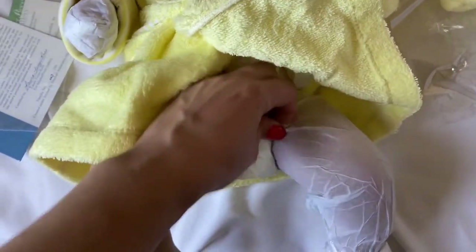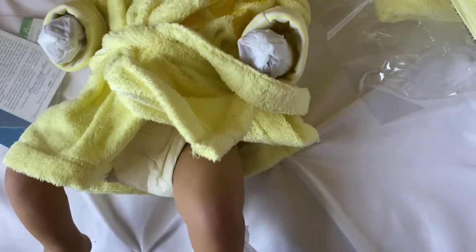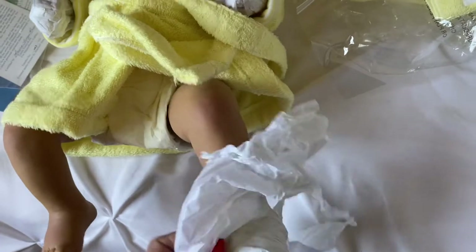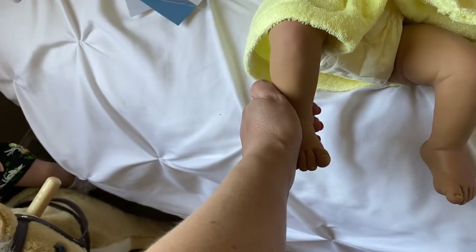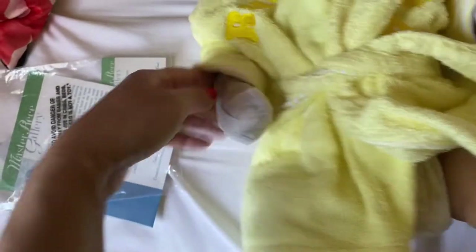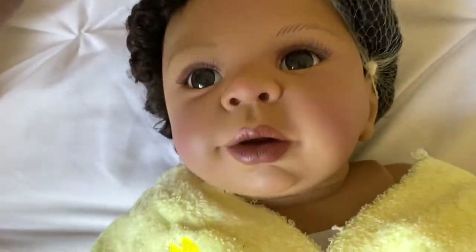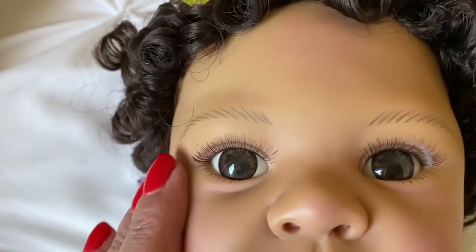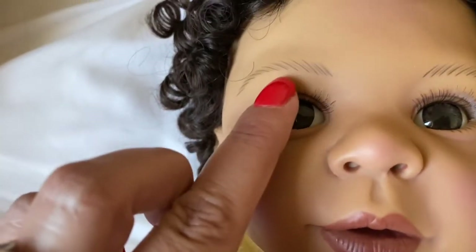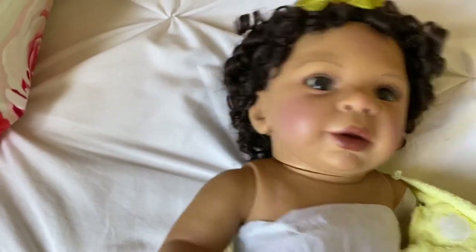She is advertised as African-American on the eBay listing. If you guys have never watched my channel before, I'm kind of newer to doll collecting — I was a child collector. Her skin is definitely medium tone. I am half Hispanic and half Caucasian, and her skin is actually the same color as mine right now. Out of my other African-American dolls she's a little lighter, which is totally fine. Look at the details — her beautiful eyes and her eyebrow strokes are really cool with several little individual strokes.